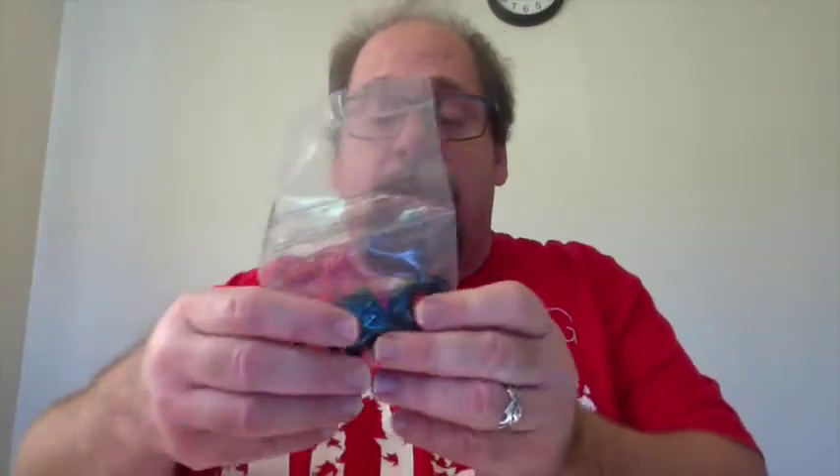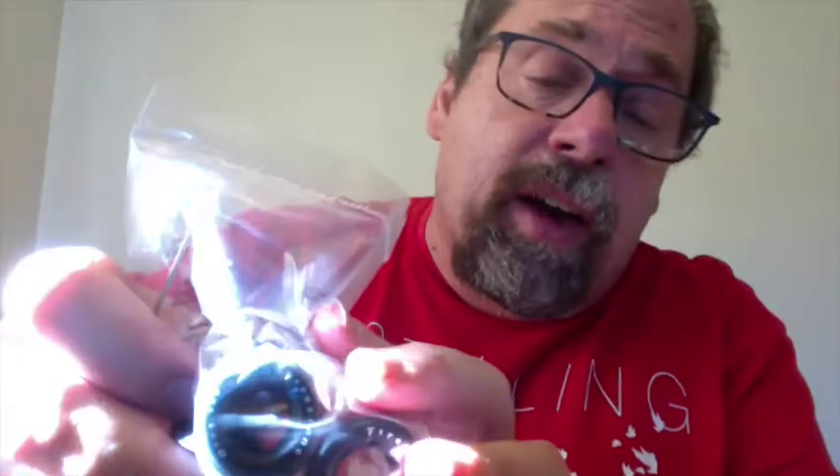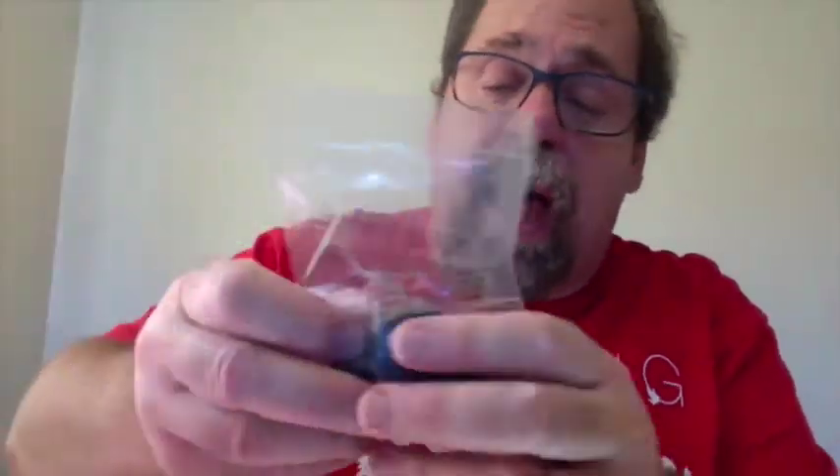We've got some really nice fat slicks here, and if you look you can see they're already pre-lettered. I love that — I can letter tires if I have to, but I much prefer them this way. They look a lot better when they're already done. Also, it looks like we've got a metal axle in here, which is always good because it makes it a little bit easier to move things around.